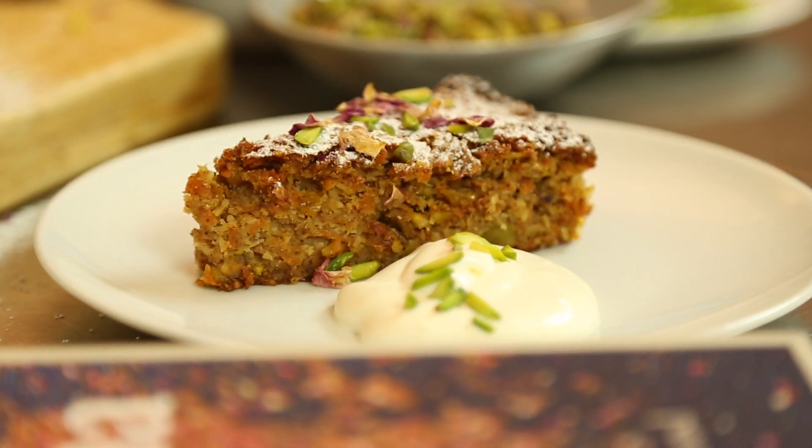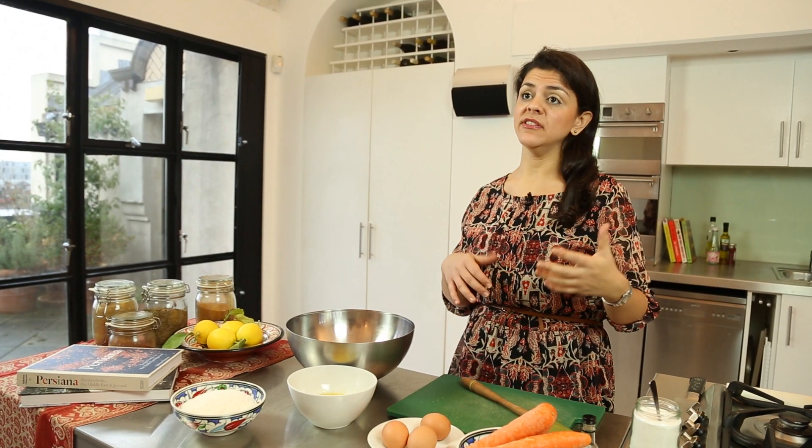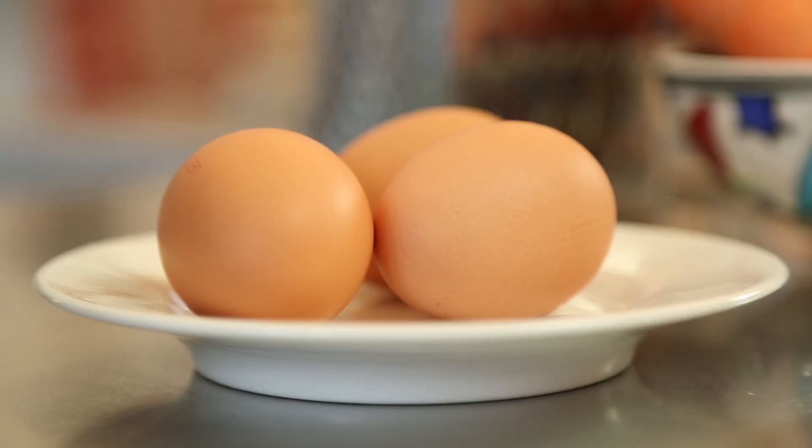Rose water is very Persian and it's gluten free as well. When you're baking without flour it's a lot more forgiving, so if your natural talent isn't baking, then this is the cake for you.